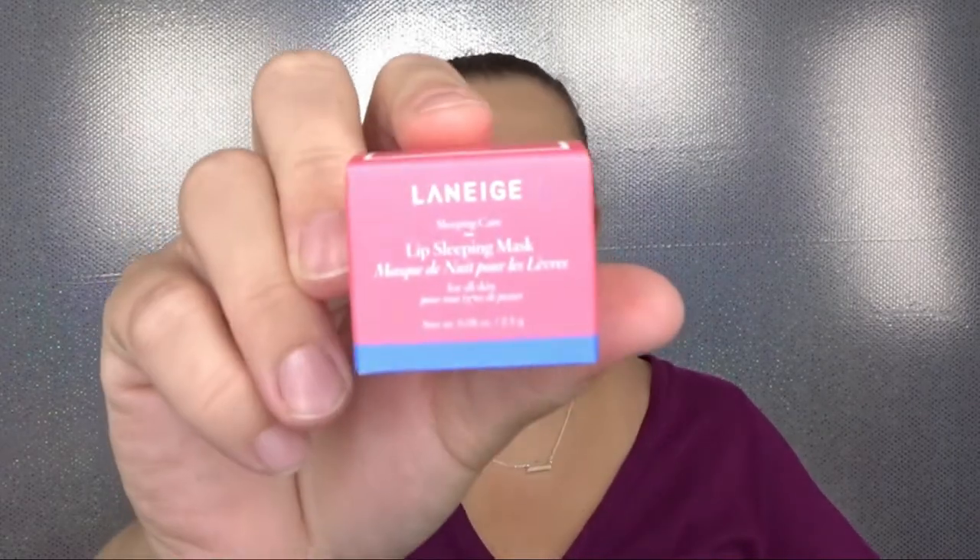I have this in a full size and it is amazing — this is the Laneige Lip Sleeping Mask. Of all the masks I've ever tried, this is my number one go-to. I love the way it fills in the lips, keeps them moisturized, and it doesn't have that plasticky taste. It also has a false bottom so it's not a huge sample, but a little bit goes a long way — this could seriously last months.